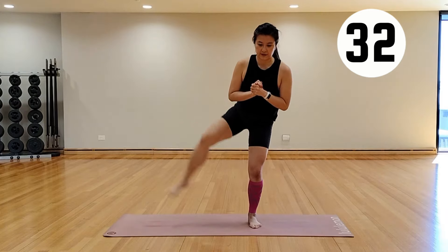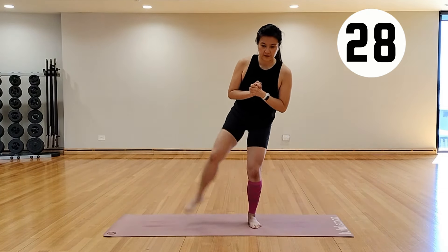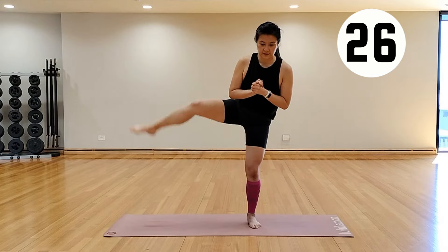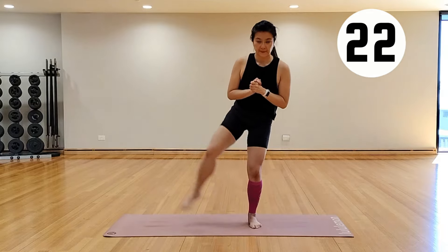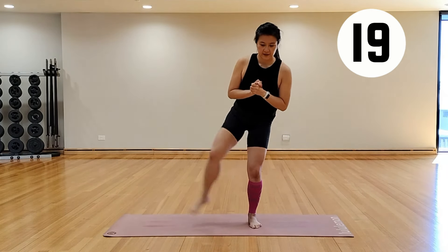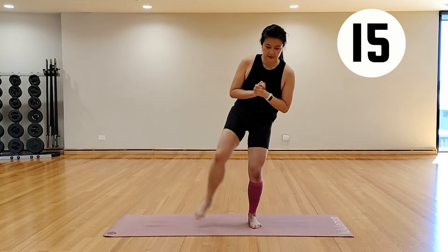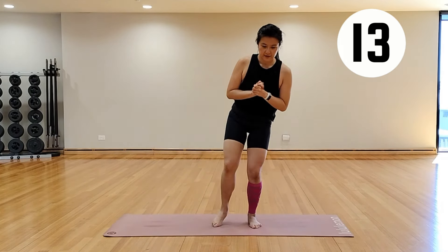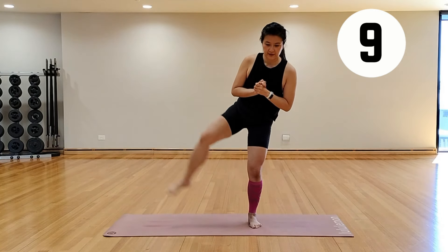Apart from your thighs, of course, you are working other bits of your body like your core stability and balance, and also your hip flexors — those muscles that are important to stop you from falling over — also slimming down the sides of those legs. You've got 10 more seconds to go.